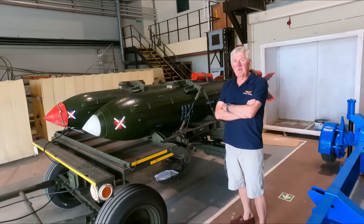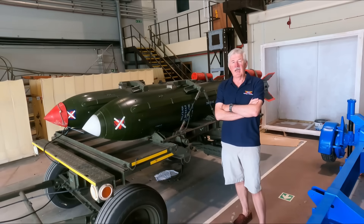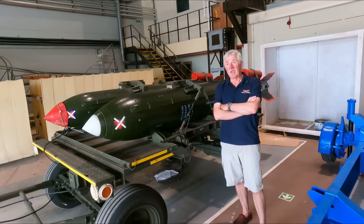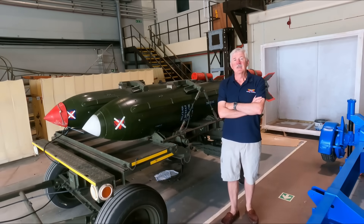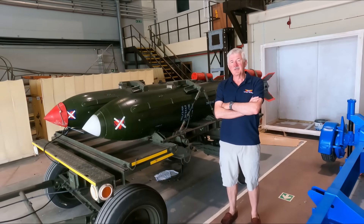The WE-177 is a UK-designed and built weapon, built at the Armament Weapons Research Establishment down at Aldermaston. They designed and built the bombs. The bombs came into service in 1966, and the first delivery of the weapons was to a Vulcan squadron at RAF Cottesmore.